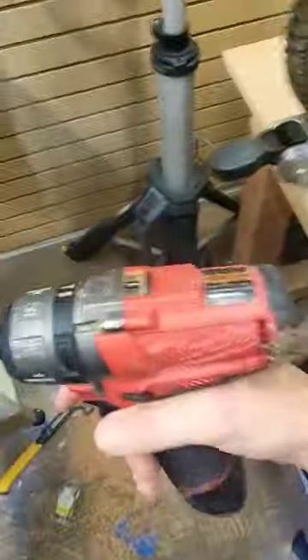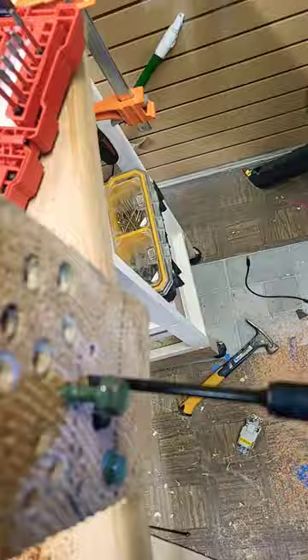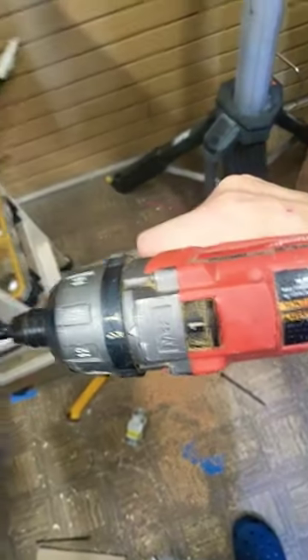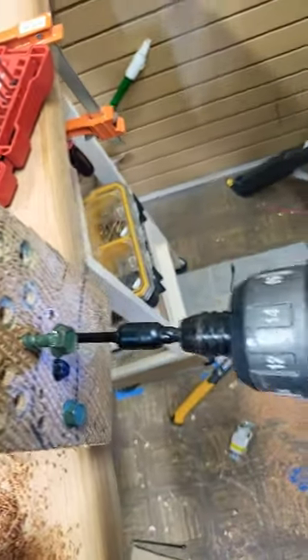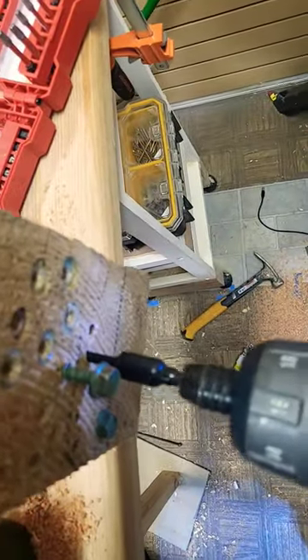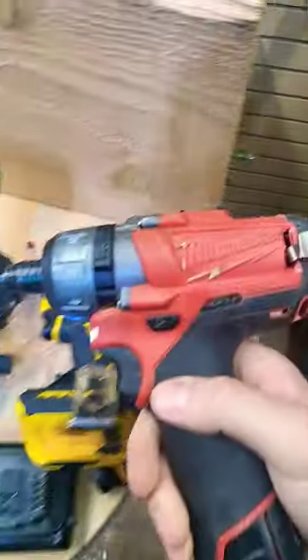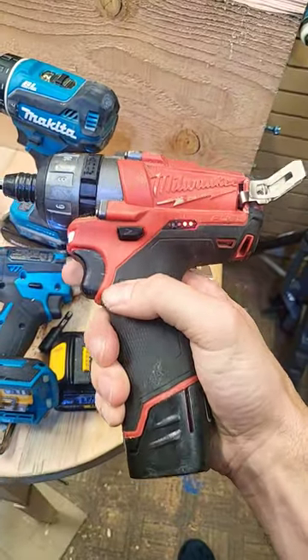Nope. Here we go, speed one. Oh, don't let Makita show you up. Come on. You can do it. There you go. Two bars.